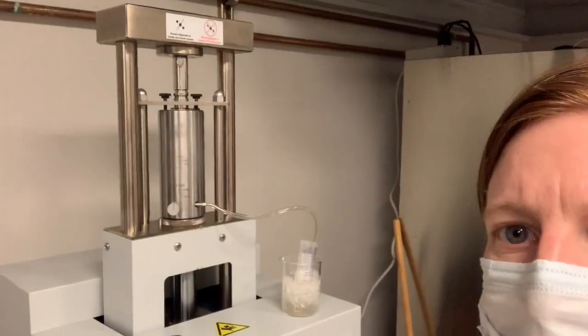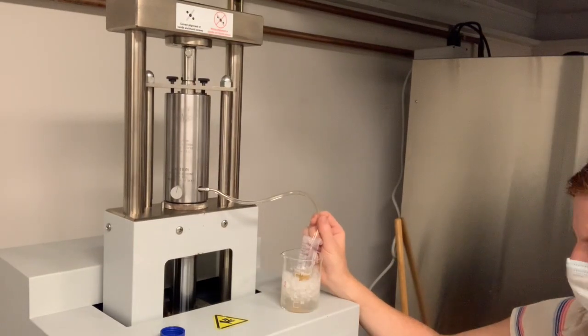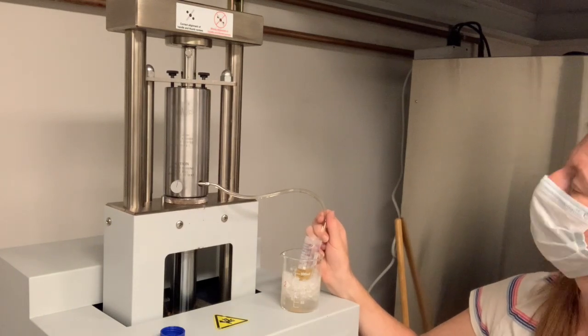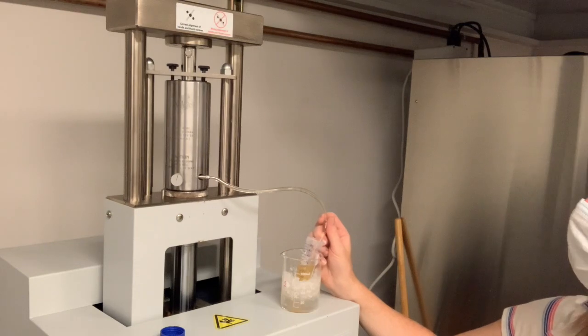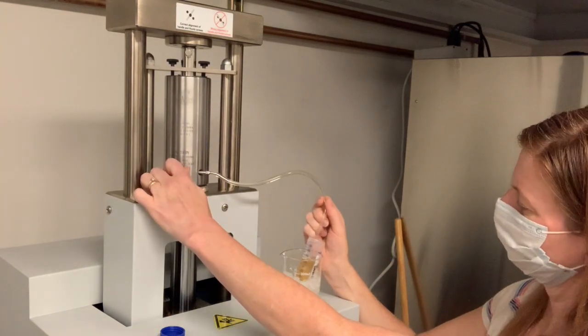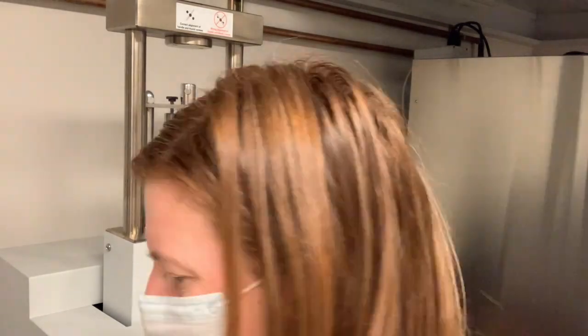This next section of the video is sped up so you can see the sample emerging faster and the platen rising faster. At some point the platen will stop, the sample will be all done, and you can remove the tubing, place it in ethanol, and clean up after yourselves.